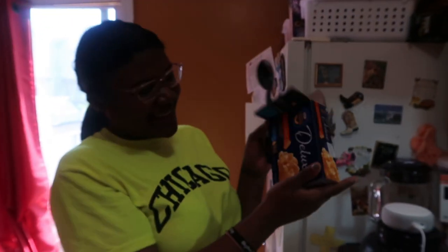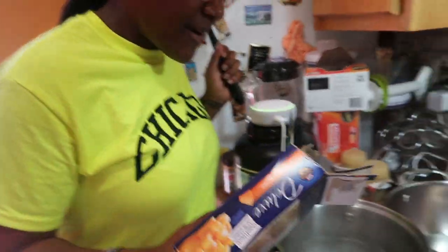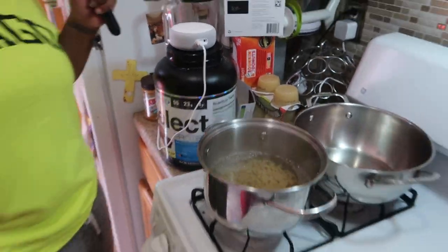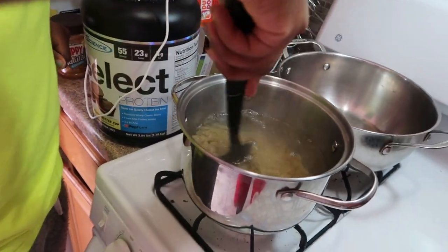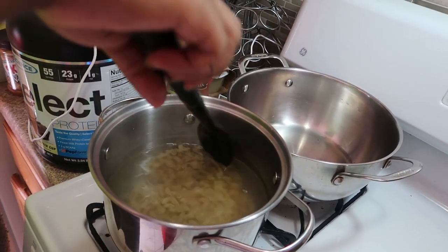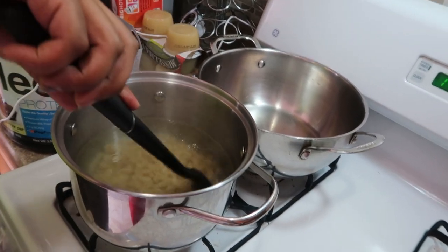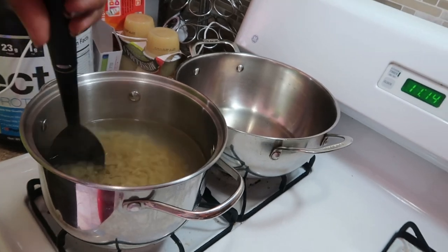We're going to be using the Kraft mac and cheese. He already pre-boiled the water and got it set up, so I got the easy job. I'm going to pour all the macaroni into the pot and stir it a little bit. I'm going to tell you guys something — do not put oil in the water with the pasta. It's not going to prevent it from sticking. Just stir it a little bit, give it a good minute of stirring, then let the boiling water do its job.